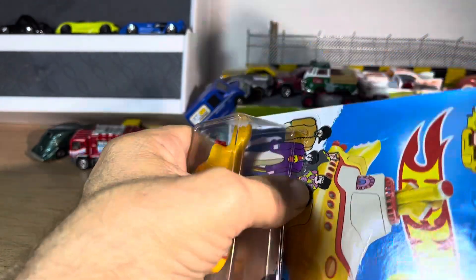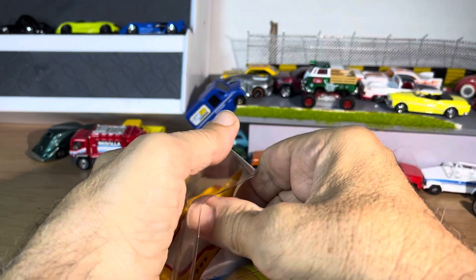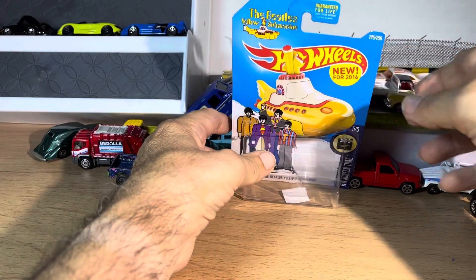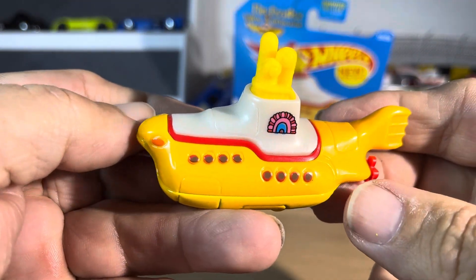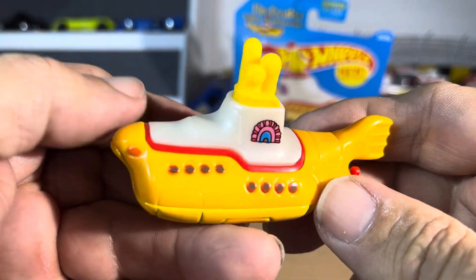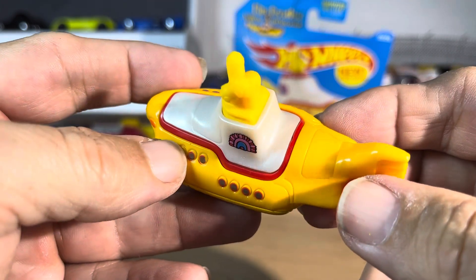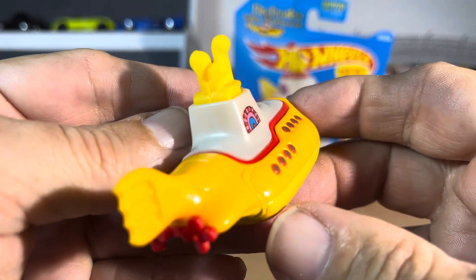Maybe I'm just blowing it out of proportion, I don't know, but I think it's really cool. A little tough getting it out — alright, let's get it out this way. Okay, there it is. Oh my god, lots of metal everywhere, maybe plastic on top. It is cool, very cool looking. If you saw the Beatles movie, this is awesome.